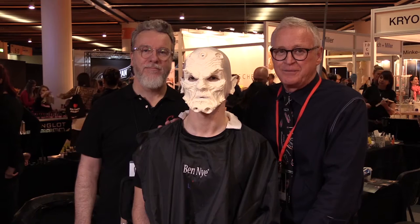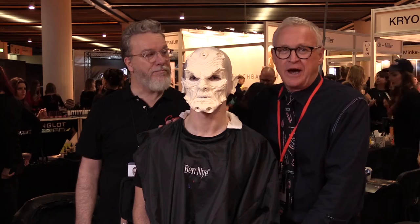We're at the 2016 Makeup Artist Design Show in Dusseldorf, Germany. I'm Dana Nye, President of Ben Nye Makeup. I'd like you to meet Stan Edmonds, who's our featured makeup artist today.